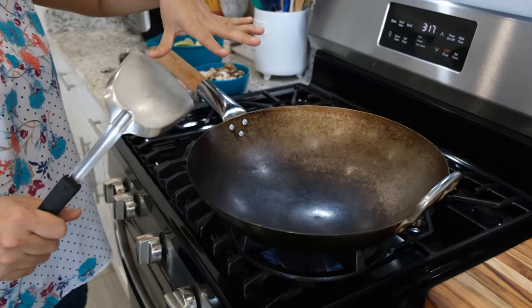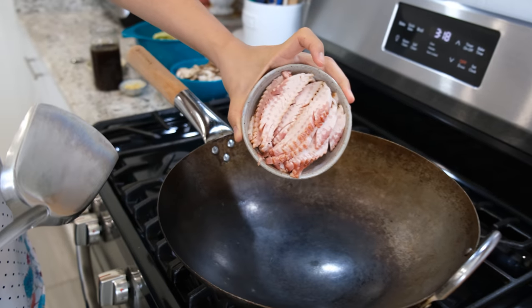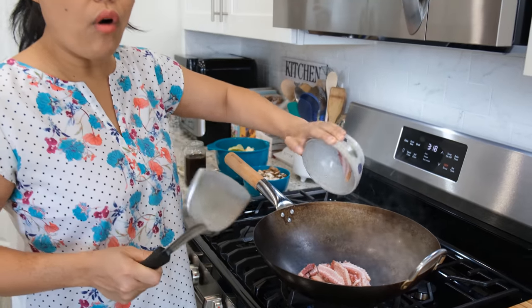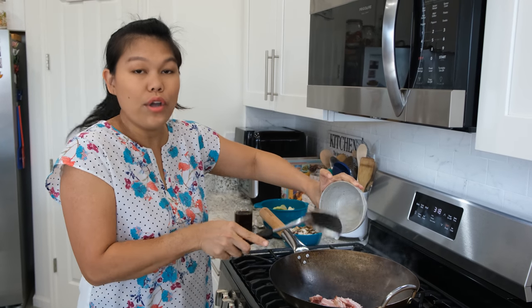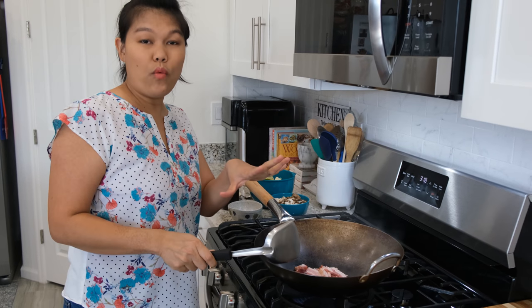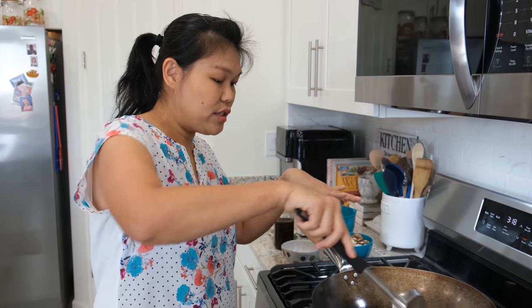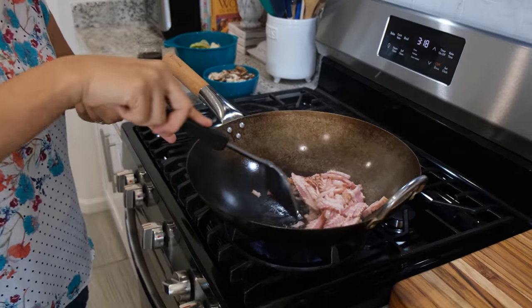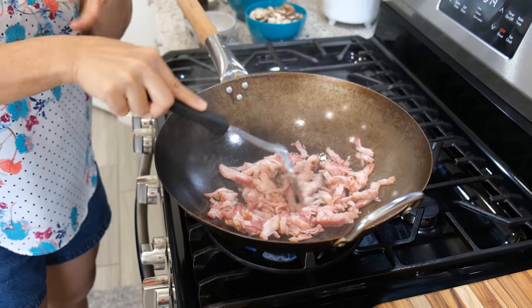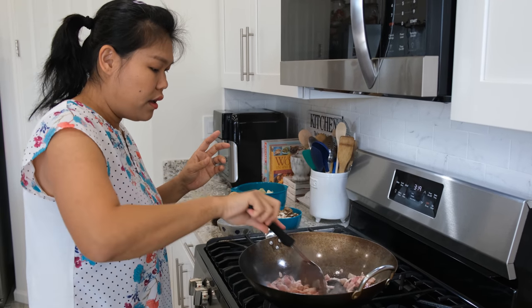I'm turning the heat to really high because I want my wok to get really hot, then I'll turn it down a little bit. I have bacon in the refrigerator so I'm going to use bacon. I didn't put any vegetable oil because the bacon will release its own oil. I'll turn the heat back up and wait about 30 seconds until the bacon is seared on one side before I start stirring. This is low-sodium bacon so it's not salty — if you want to use bacon for stir-fry like this, it's better to use no-salt or low-salt bacon.